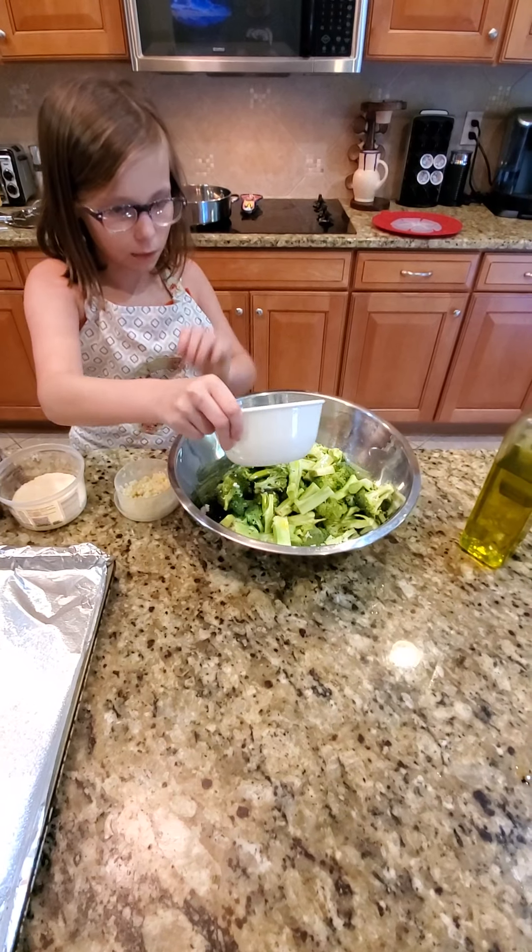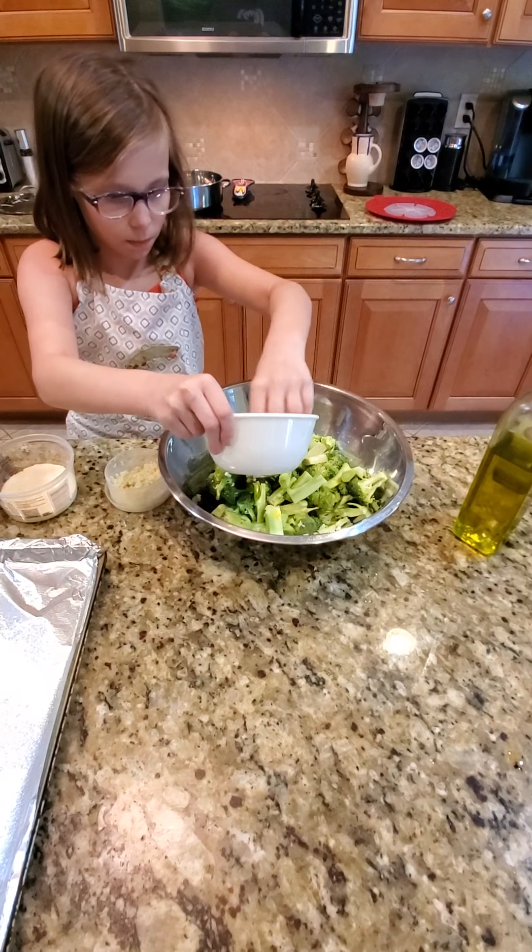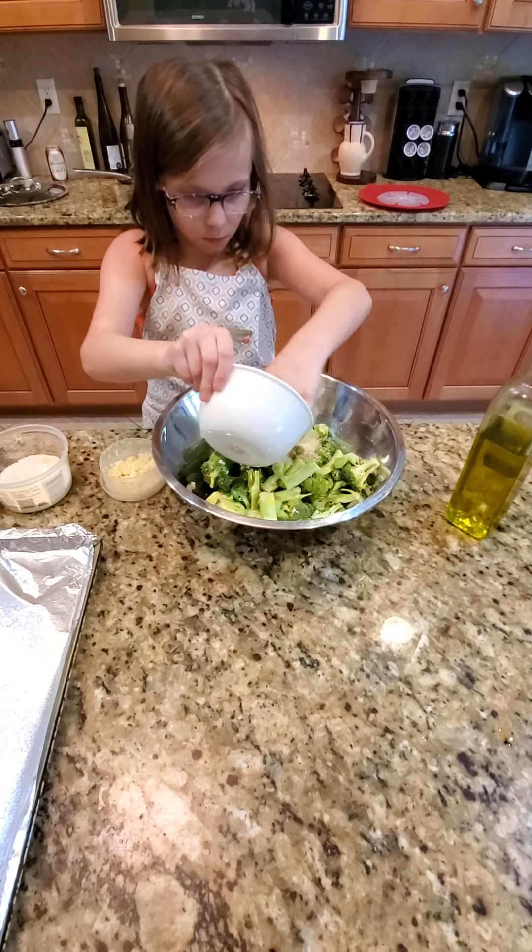Those are breadcrumbs. Yeah, they're breadcrumbs. Spread them all out, the whole thing. Dump it all in.